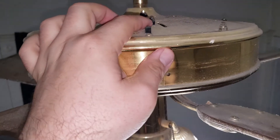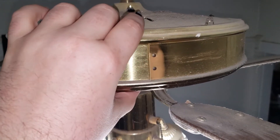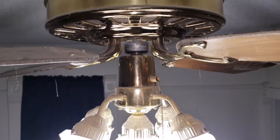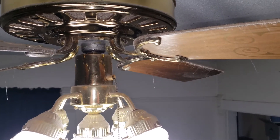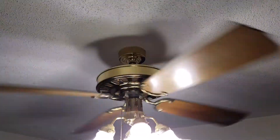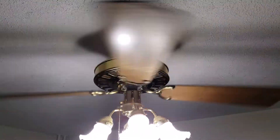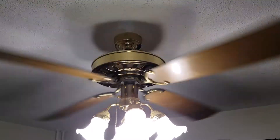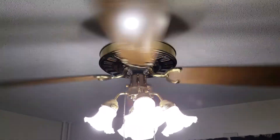Not every fan has an easy-to-get-to switch — this one is actually up here. Now that it's flipped, this one should be set to winter. I just got to clean the blades and we'll fire it up. As you can see, it's now spinning to draw air up for wintertime and move the hot air over to where you sit.